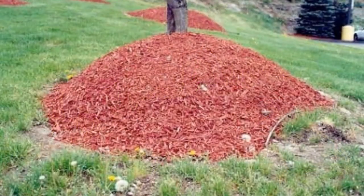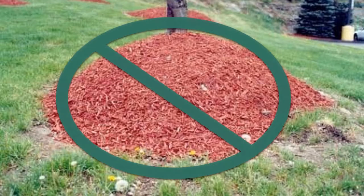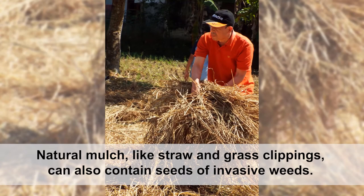If you aren't using tree tubes and mulching right up to the tree's trunk, use caution with natural mulch materials. Do not mound the mulch against the trunk — this causes bark rot and will kill the tree. Certain types of natural mulch, like straw and grass clippings, can also contain seeds of invasive weeds, which can add to your weed problem instead of helping reduce it.